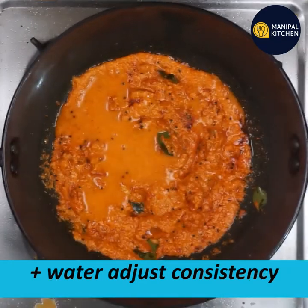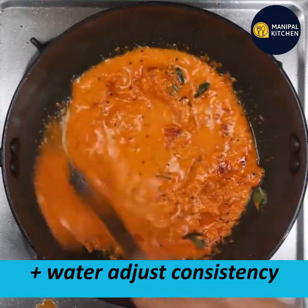You can adjust the consistency. If you want to cook with the cover on, cook it and mix it.